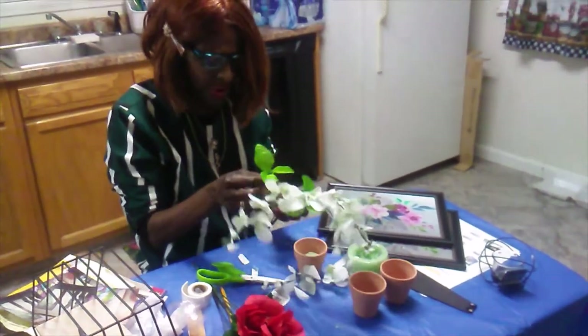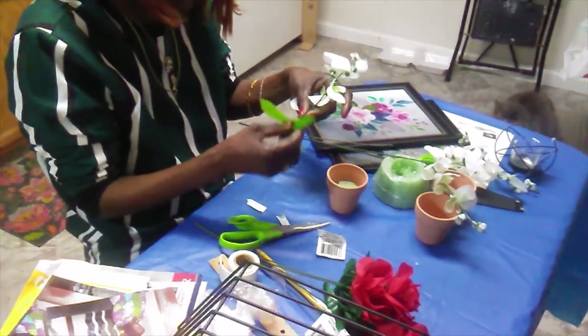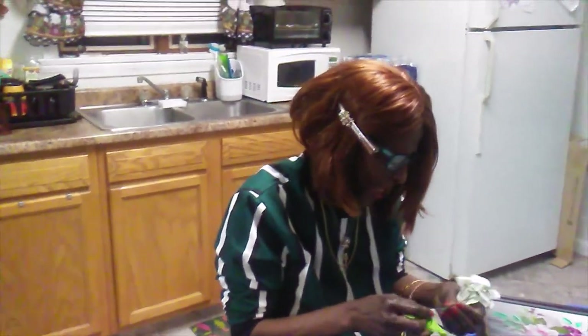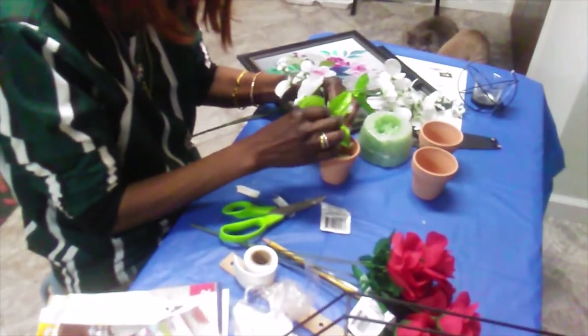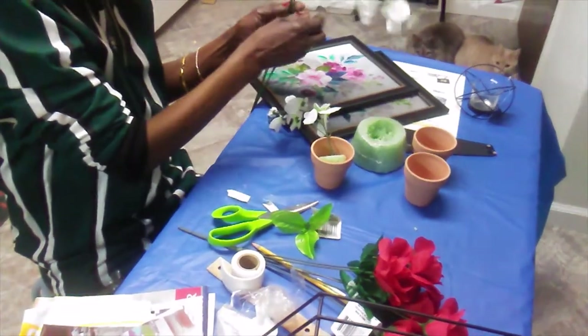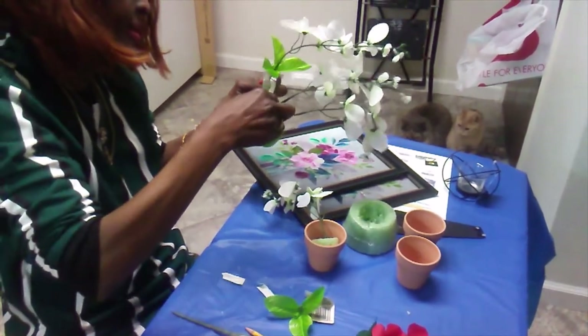I really want this wisteria part here but it came off — let's see if we can put it back on. It may not go back on. So we take this and stick it down in here because we want it to drip over a little bit. We still have one here, so we push it up as far as we can and just have it drip over. I'm going to try to move as fast as I can.